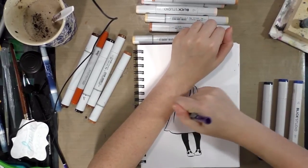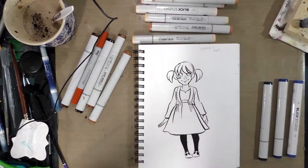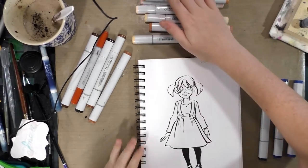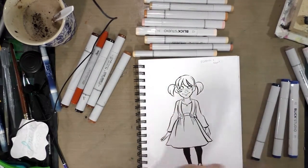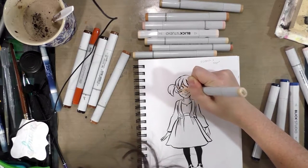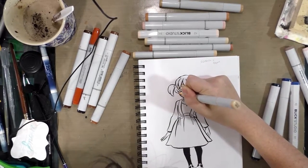I actually have no idea how well Copic markers handle on this paper — that was one of the reasons why I did this and why we're going to find out today. This has been inked with Kaimei Drawing Sumi ink, which is a Copic-proof ink. It was recommended to me by my friend Cassie — you can check out her work on Twitter at Ferret Party, or check out her comic Cat in a Circle. She recommended the Sumi ink quite a few years ago and I've been using it since.